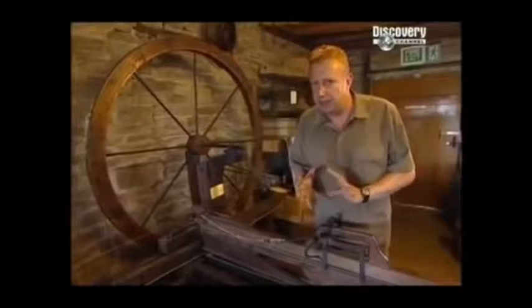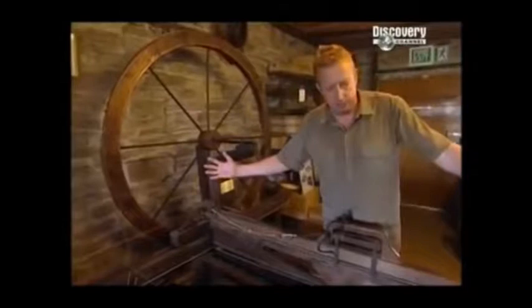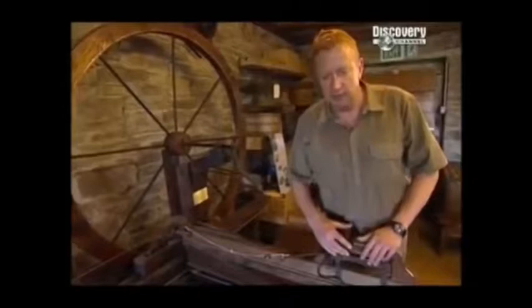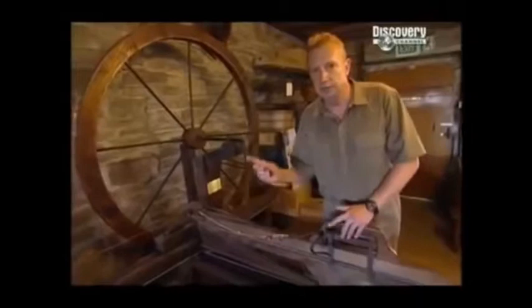Mechanically simple, but economically breathtakingly sophisticated. A 120-spindle machine — this is a 30-spindle machine — on four drawers could spin half a mile of cotton. In the old days, six spinners would work to supply one weaver. Now one man spinning on this could supply eight weavers.